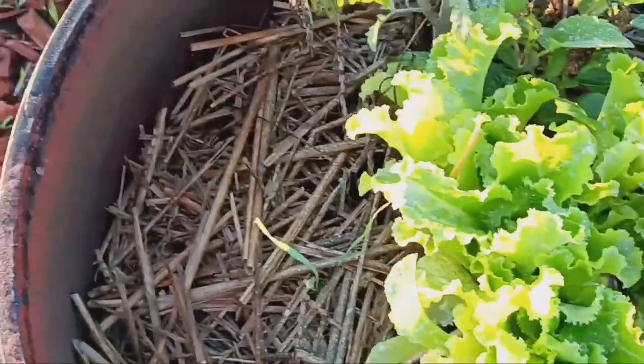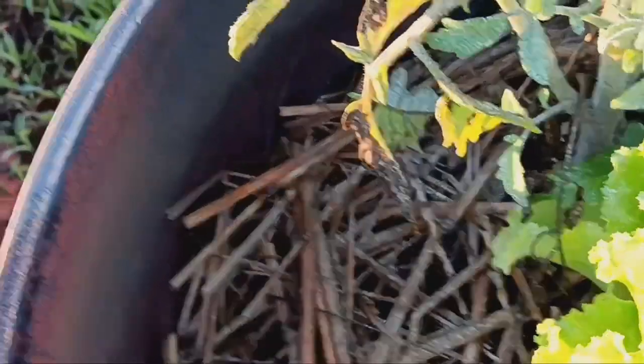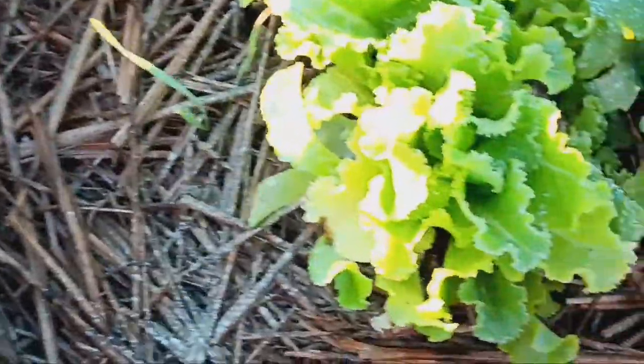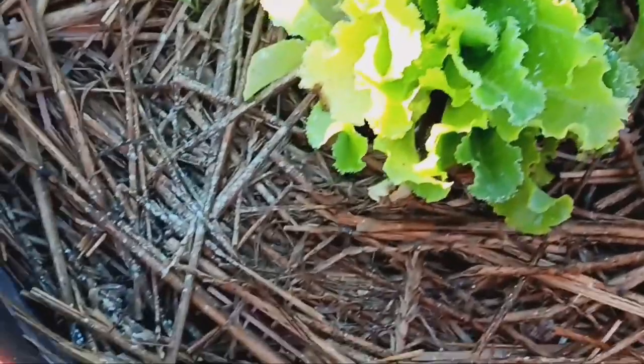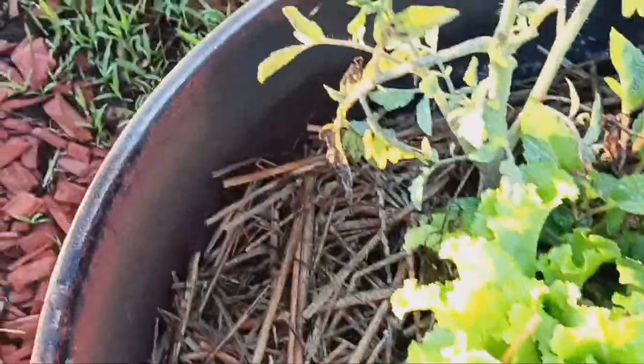This is another Cherokee purple, and while it doesn't have any blooms on it, this rot here — I actually sprayed a little bit of copper on it and it stopped. I'm hoping that this lettuce is doing its job and making the smells unbelievably confusing for the bugs.